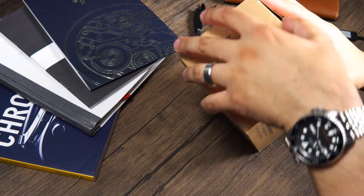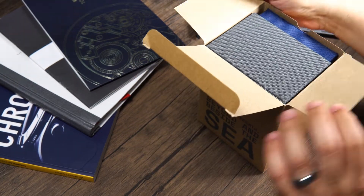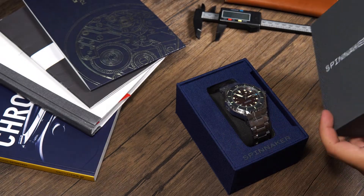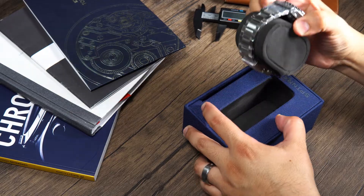I've been fortunate enough to have reviewed two Spinnaker watches in the past. If you haven't seen those reviews, I will link them in the description. The attention to detail with Spinnaker is always on point, from the packaging to the actual product. To be honest, I already know the watch is going to be good.